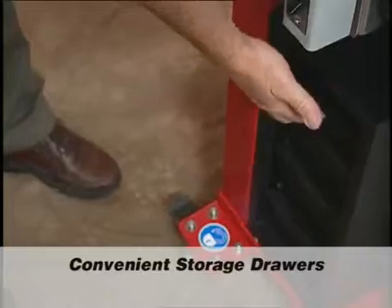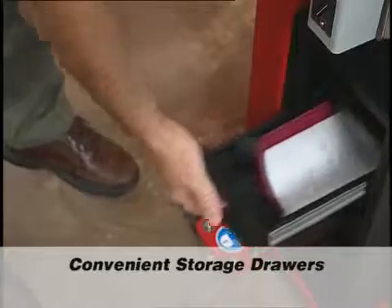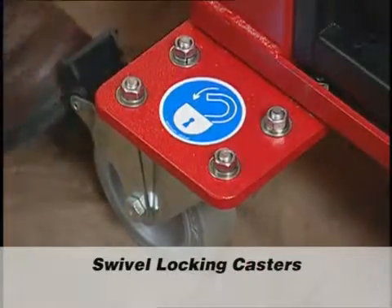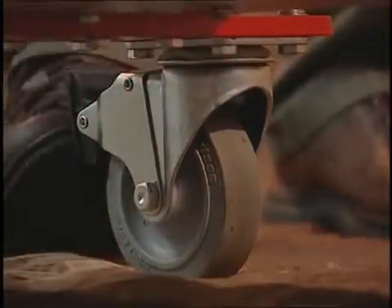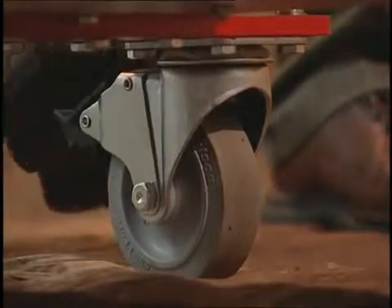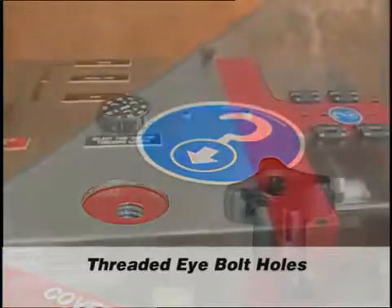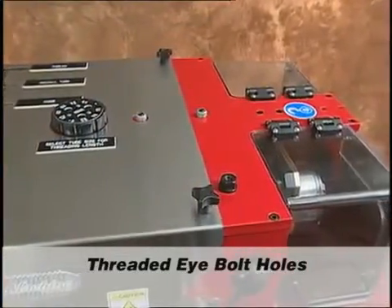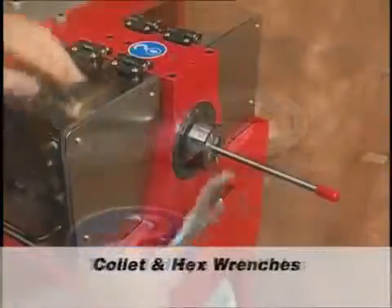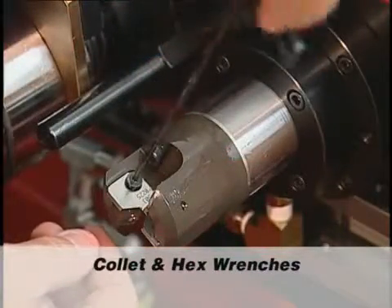Convenient storage drawers allow plenty of space for extra tooling, wrenches, and the operation manual. Extended swivel locking casters add stability to the machine, as well as added safety to prevent movement when locked. When unlocked, the casters make it convenient to move the unit to the work area. Threaded eye bolt holes are located on each side of the unit to securely lift the coning and threading machine for transport. The machine comes with the collet wrench and hex wrenches needed for operation and setup.